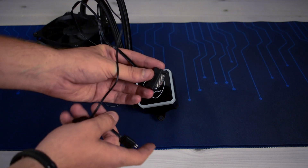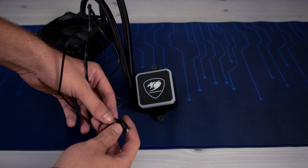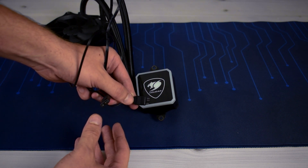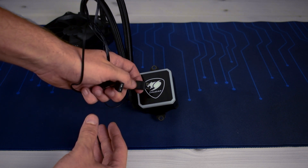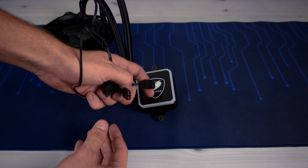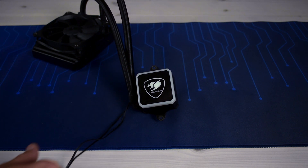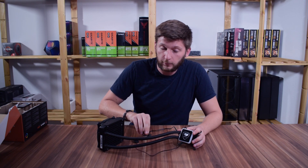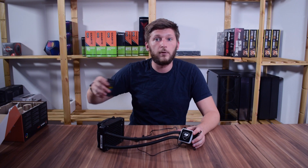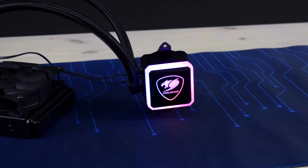The water block is powered by a SATA power port and can be hooked up to the addressable RGB header of your motherboard to control all of your RGB by software. There is also an RGB header extender which lets you connect even more devices. Using the RGB header is not mandatory, as Kuga also includes an AIR remote, making this product perfectly usable for people without an RGB header.